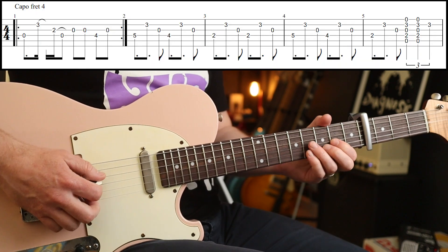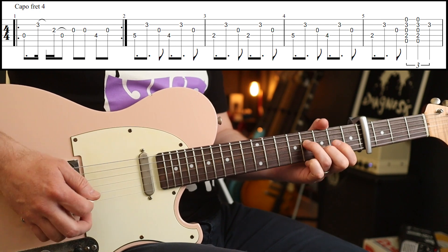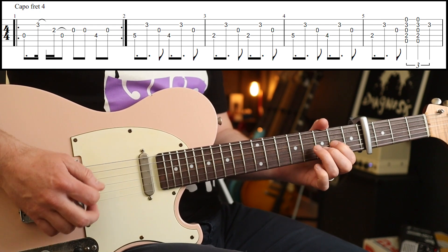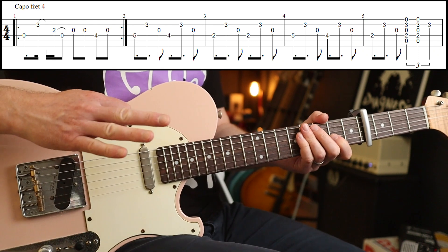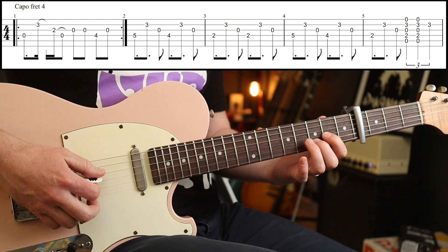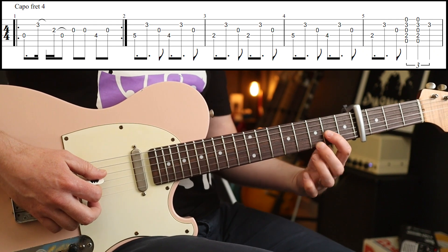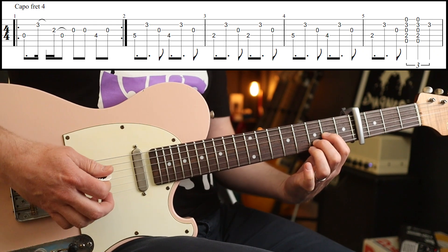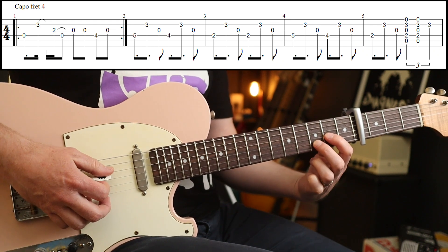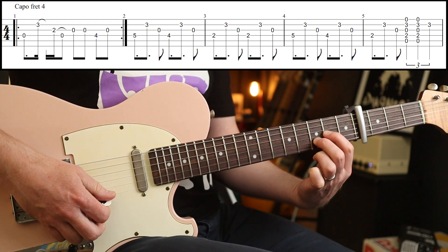The intro riff goes like this. It's not difficult. I'm using my first and second fingers to play this D sus2 shape, which is like a D5 shape.